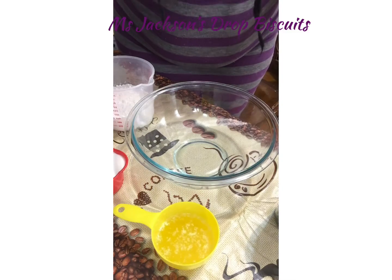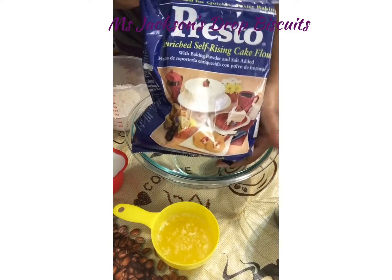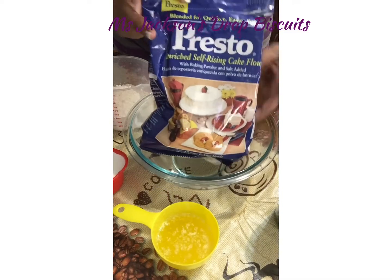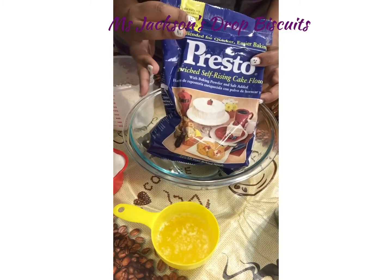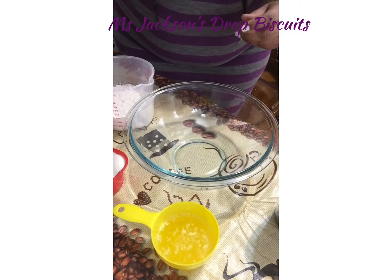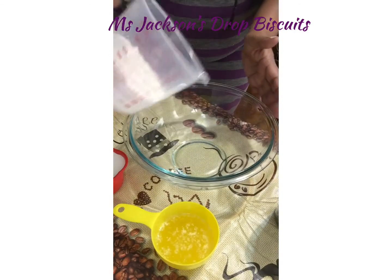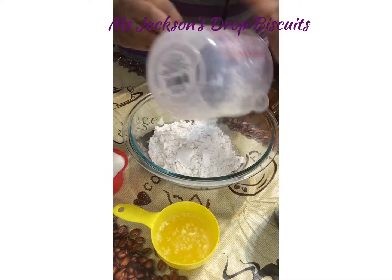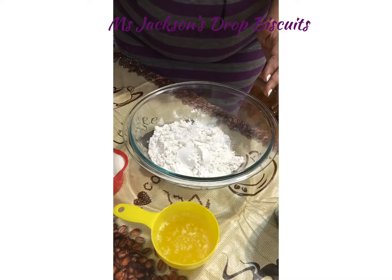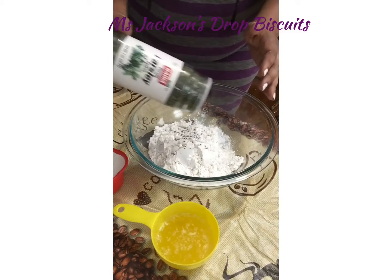Hello everybody, this is Shemaine and I'm making my quick drop biscuits using Sun Rising flour, because it already has the baking soda and the salt. So all you do is just bring it together — two cups of flour, you see me pour it in here — then a little bit of parsley.